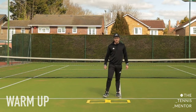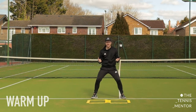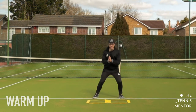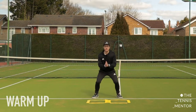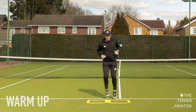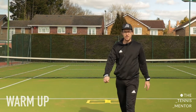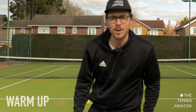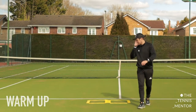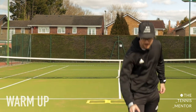Well done everybody - final warm-up exercise. Stand in your ready position behind the court, and your job is to see if you can jump into one square and back to your ready position, then into the other square and back to your ready position. In, out, in, out - keeping your balance, keeping your feet together, and using your arms if that helps. And stop there - hopefully you're feeling warm! I certainly am. Let's grab a quick drink and then we'll be ready to use the ball, and then the racket afterwards.